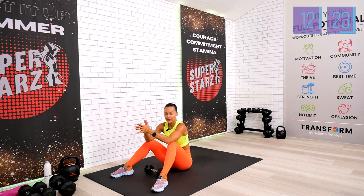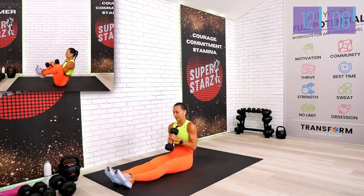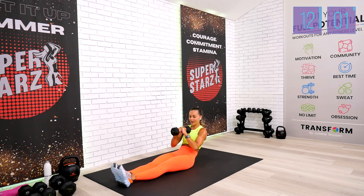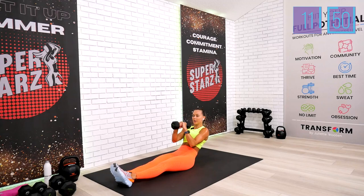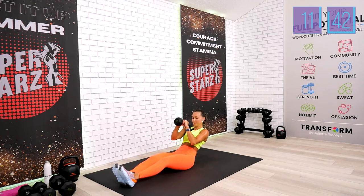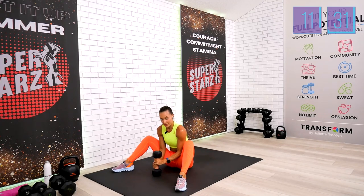Drink your water if needed — we have only 10 reps left for the double leg crunch, putting us at 600 reps. We start with extended legs in the sweet spot — your dumbbell is optional, we're just going to hold it. Only 10 reps. Try to reach the dumbbell — five to go. One, two, three, four, five — we did it. You don't need your weight anymore.